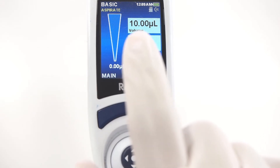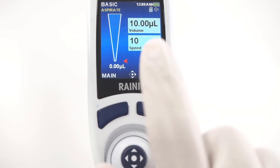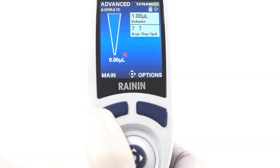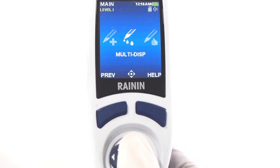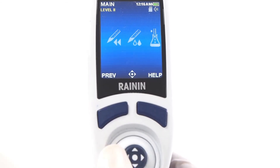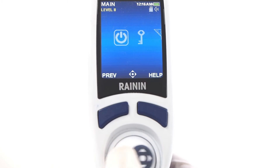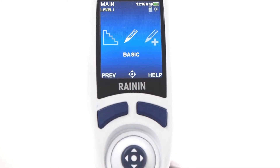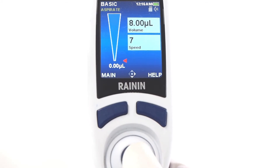Settings are on the right. In basic mode, settings include volume and speed. To navigate settings and options and to operate the pipette, use the joystick. Press main and joystick to cycle through the two levels of modes and other selections. Press the joystick up to make a selection. You can also press the joystick in to make a selection.